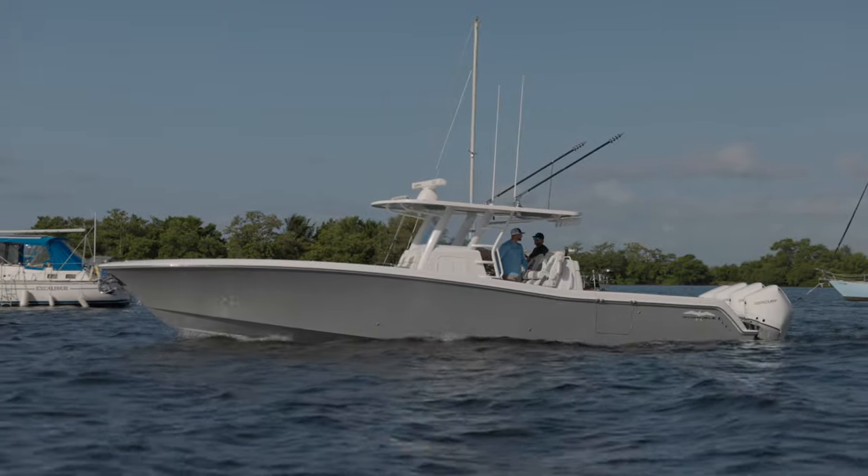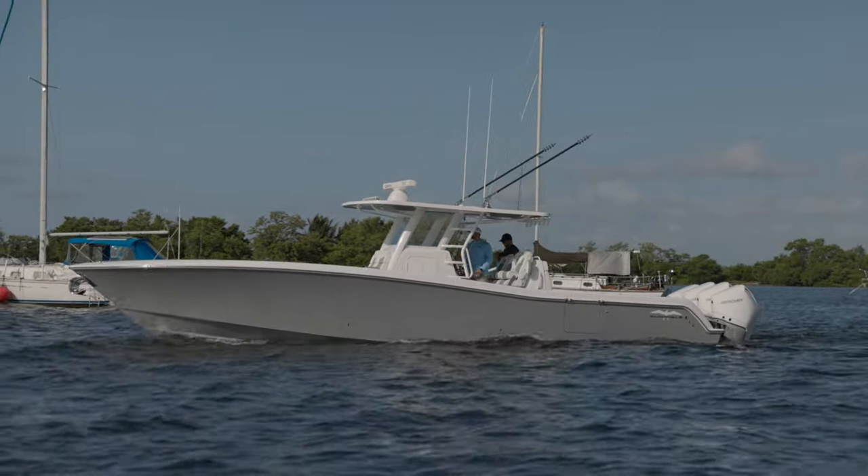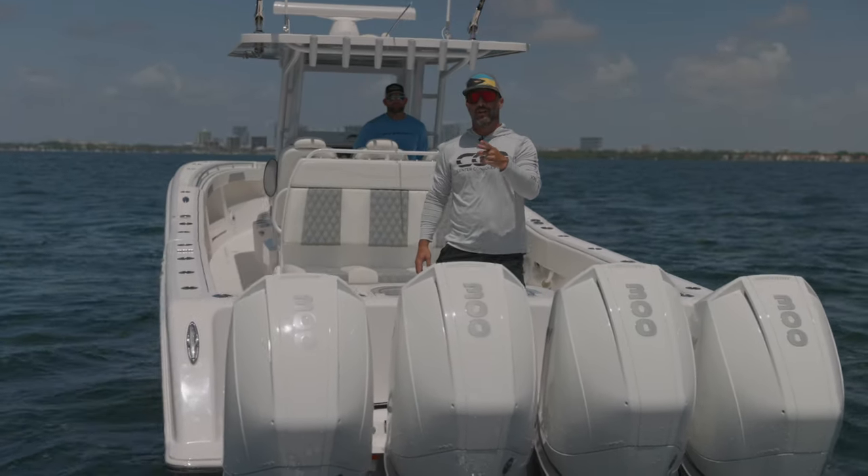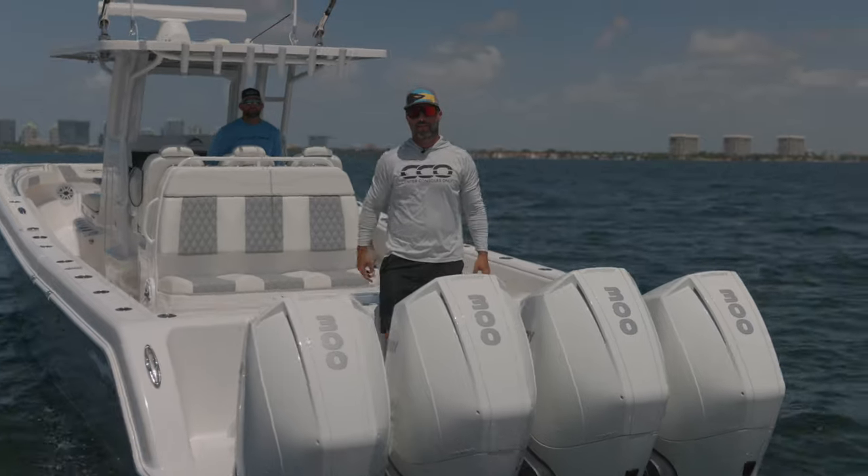I want you guys to guess the top speed of this beautiful 39 Invincible Open with Quad V8 Mercury Marine Verado Outboards. And actually, if you're good enough, try to get the cruising speed and miles per gallon.